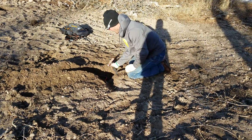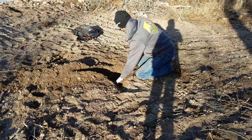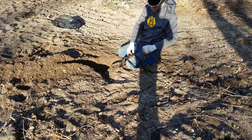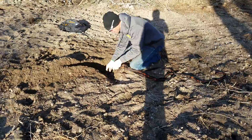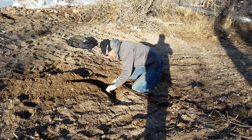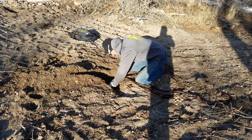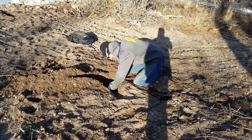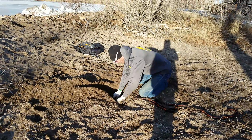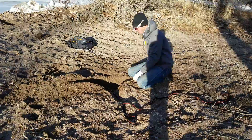Just tap it in. Once you get it where you want, just go ahead and cover it up in dirt.